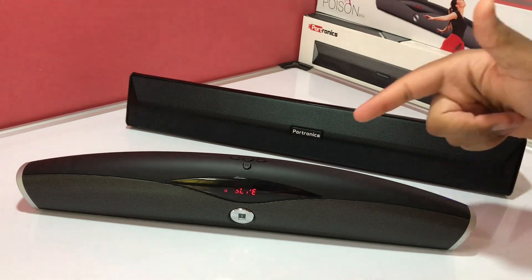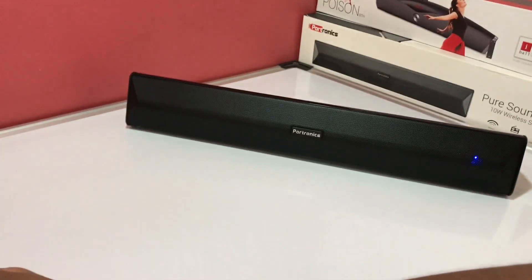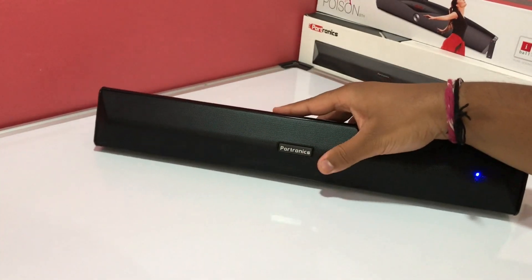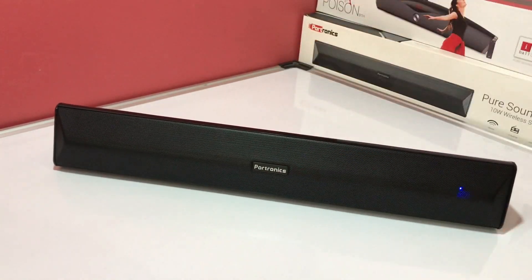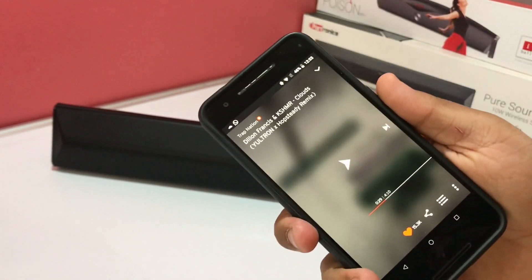As you have heard the Eyeball Music Poison, we'll now move to the Portronics Pure Sound Pro 3. I'm going to play the same song again so you can get a correct perspective.